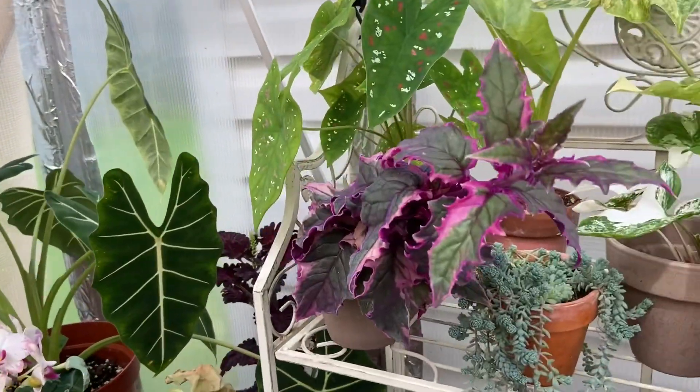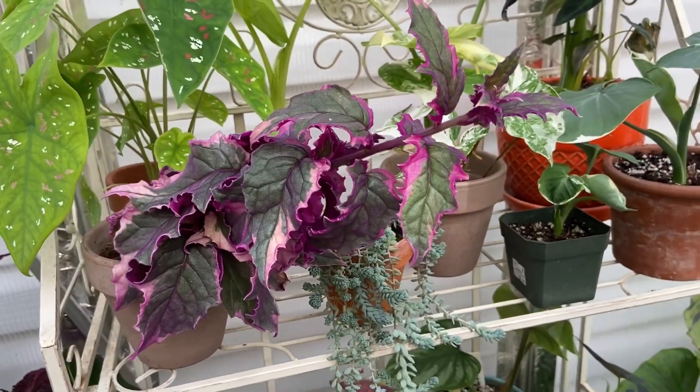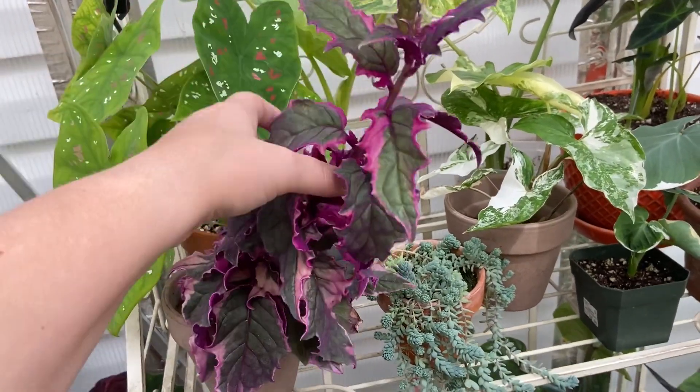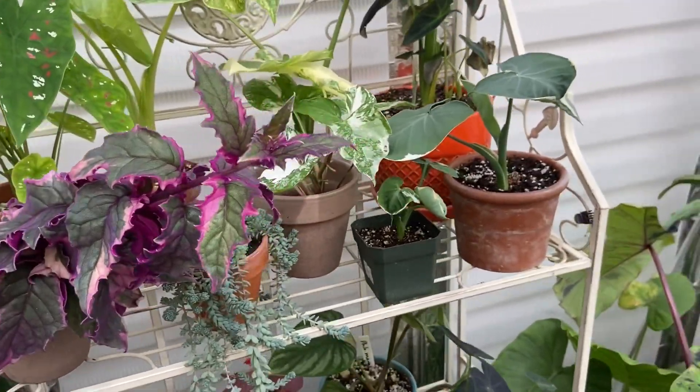I thought you guys would get a kick out of this. Look at this leaning tower of purple passion. I think I'm going to stake her up and probably take off a top cutting and propagate it, so that way she gets a little bit more bushy instead of leaning tower on us.